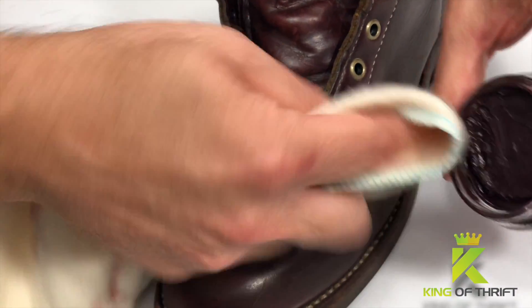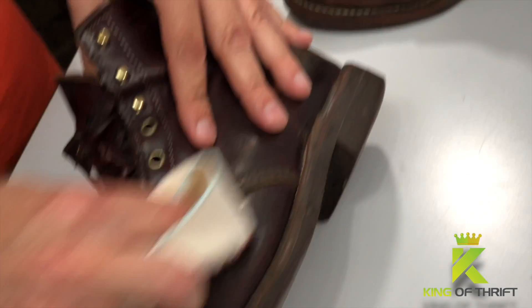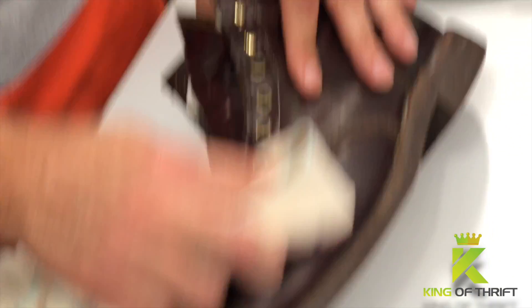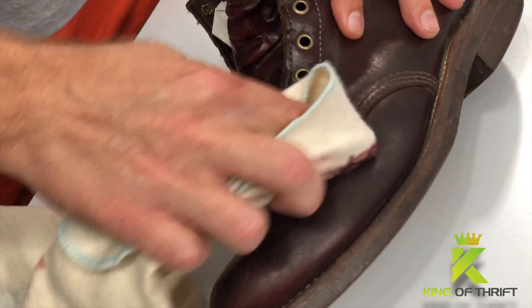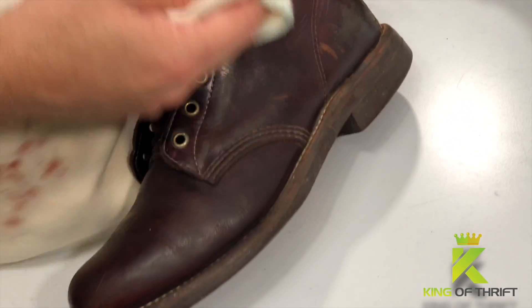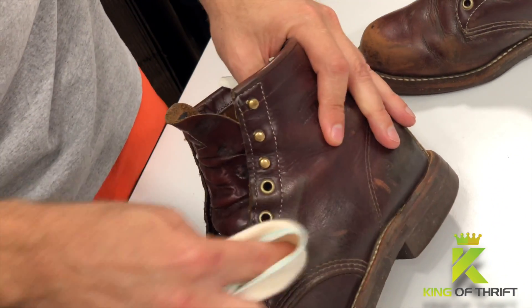Take a little bit of that off. Never want to hit the shoe with a big gunked-up load on your rag, because it's going to smear around and you're going to end up getting it on the sole or some stitching that you don't want to color. So just use it sparingly — you can always grab more and add to it.